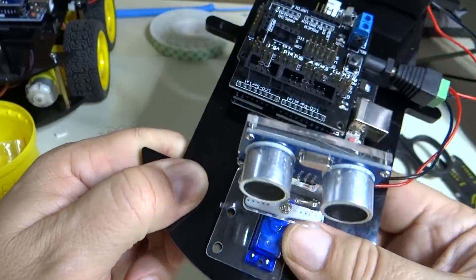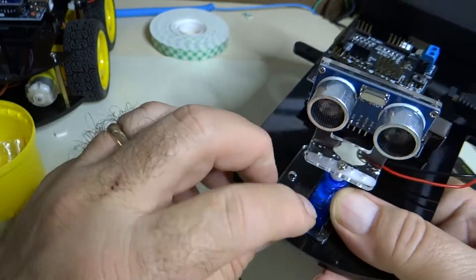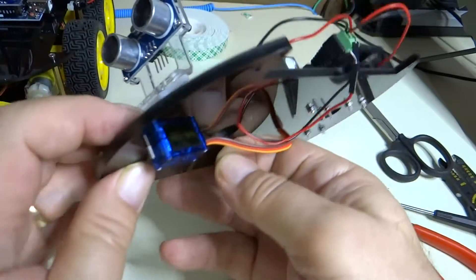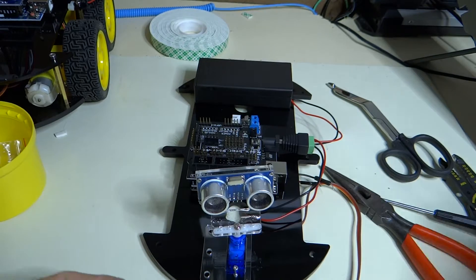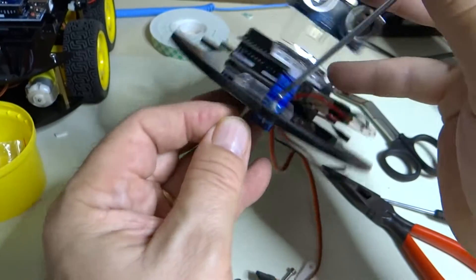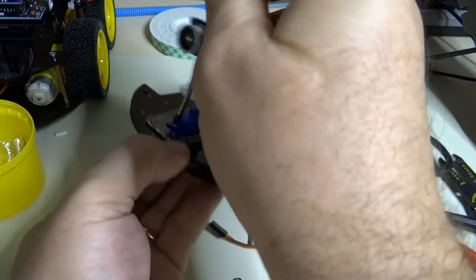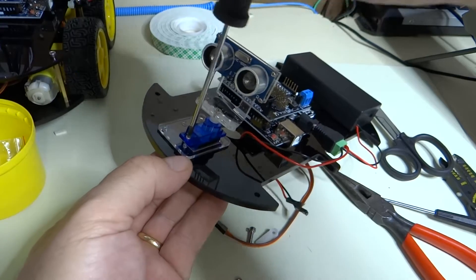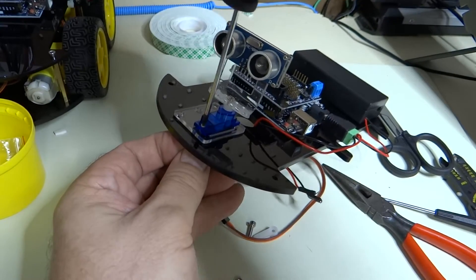Now we just need to put some screws in here for the servo motor. This is a little tricky. So let's get a screwdriver on it, and let's see if we can get this nut put on there and try getting some screw action going. Yes, we're good. We'll do that loose.